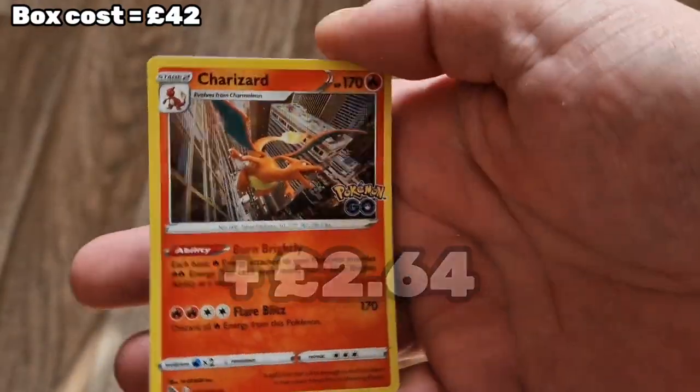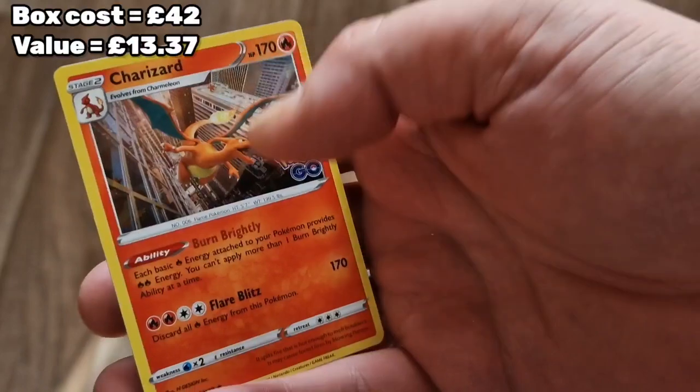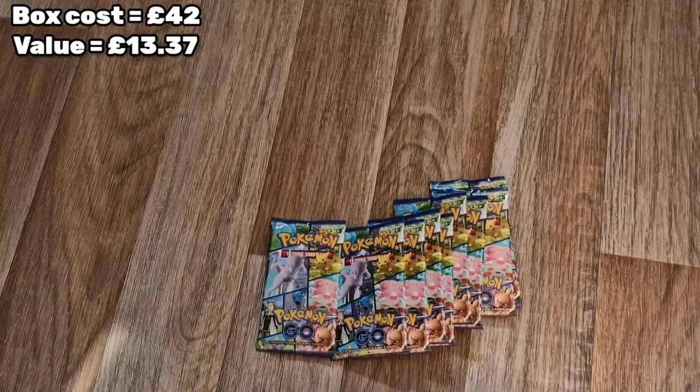And straight in on a shiny Charizard! It's a holographic Charizard - that's pretty cool! Fingers crossed we get something good in this next one too. That's going straight into a protector.